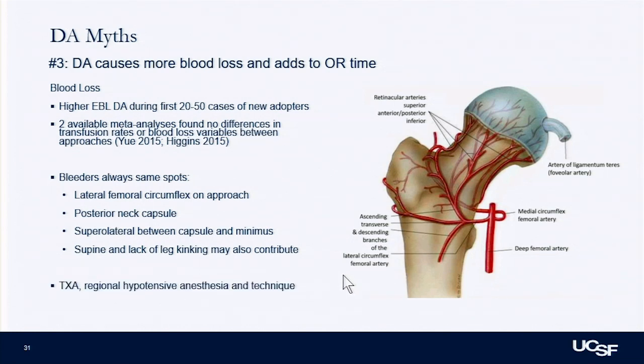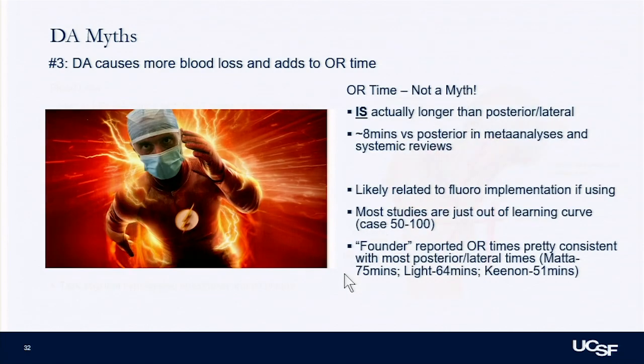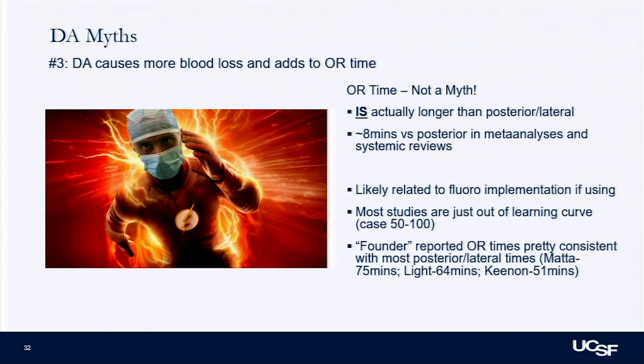Things like TXA, regional hypotensive anesthesia, and technique are obviously important for blood loss. OR time: I think it probably does add OR time — some related to fluoroscopy use, some to table positioning. On average in most reviews it takes about eight minutes longer. But when you look at founders — people who've been doing this the longest — their OR times are pretty consistent with what I'd consider a good posterior or lateral approach time.